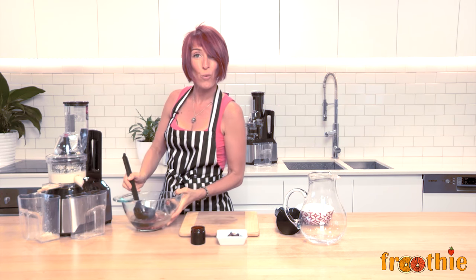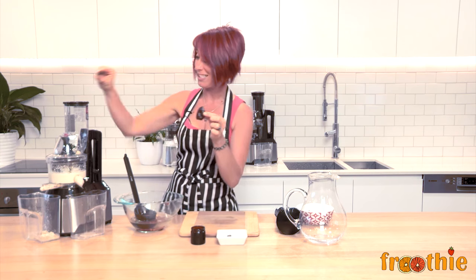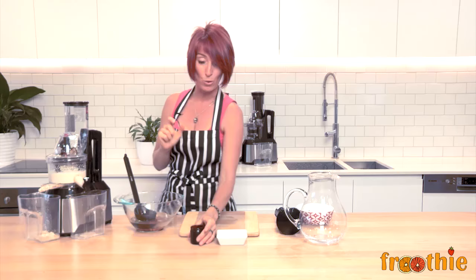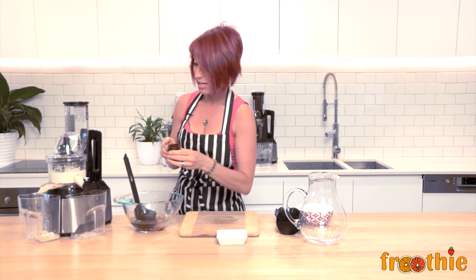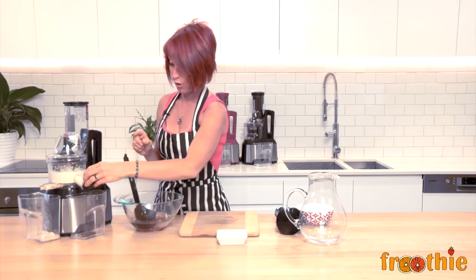Now I'm about halfway through making my almond milk and I could leave it just the way that I am. But I like my almond milk with a little bit of sweetness, so we're going to toss in two dates. We're also going to sprinkle a little bit of vanilla powder straight into the bottom of the juice bucket over here.